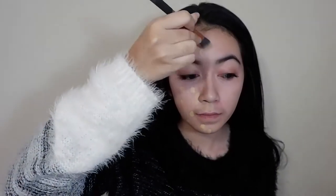First of all, I'm going to apply the foundation on the right side of my face first so that it won't dry up fast. I'm just going to put it in dots. After I'm done applying the foundation on the right side of my face, I'm just going to blend it all in using a foundation brush.